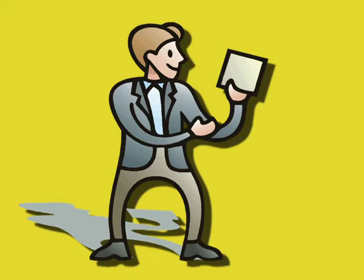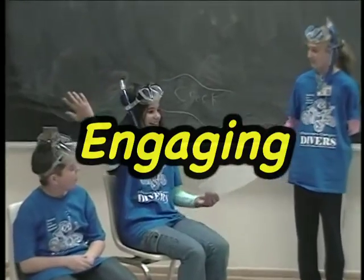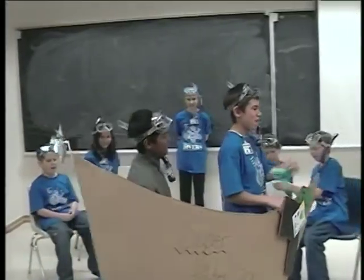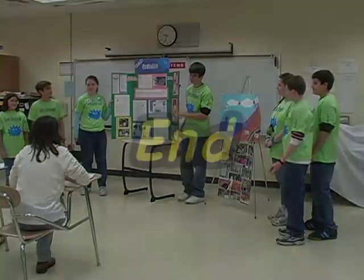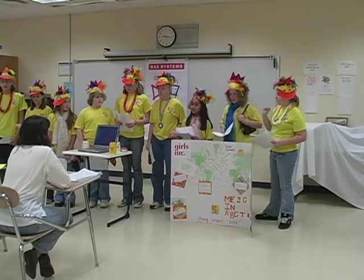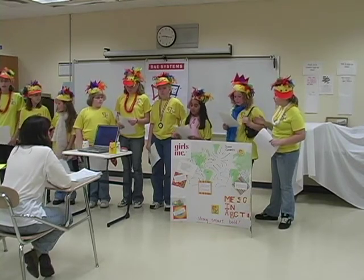Key Presentation Ideas: Include the important information that your team learned during their research. Strong presentations are informative, engaging, and oftentimes amusing. Simple, easy-to-use props and costumes often help the team explain their ideas. Make sure the presentation is tied together with a beginning, a middle, and an end. Practice — a rehearsed team is a confident team. Practice your presentation as much as possible, including setup and breakdown.